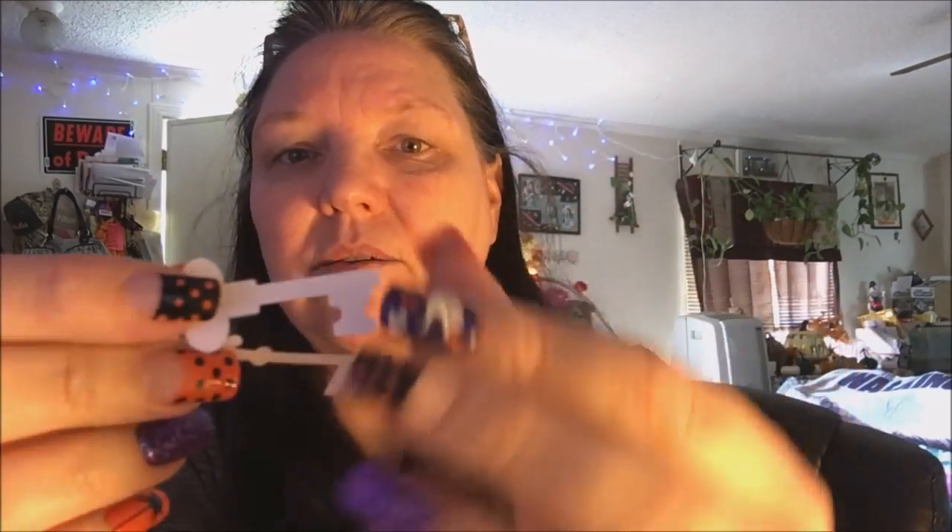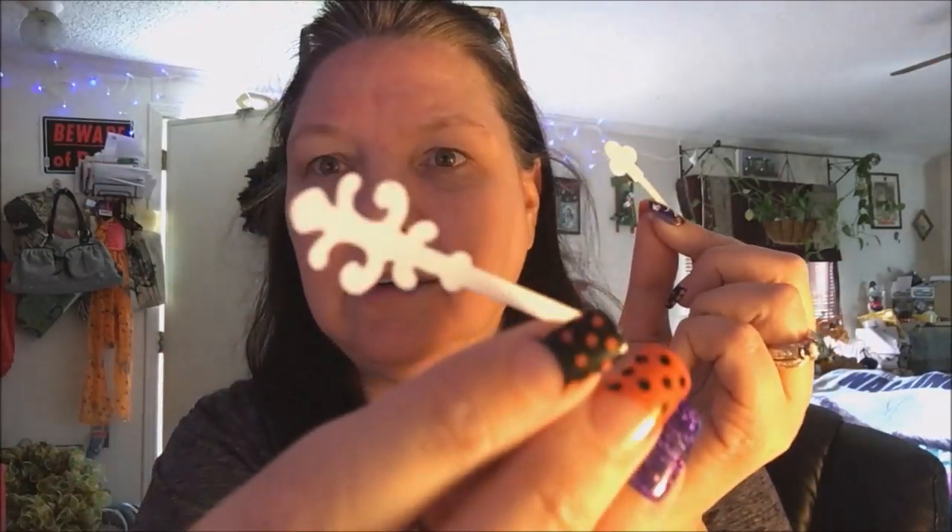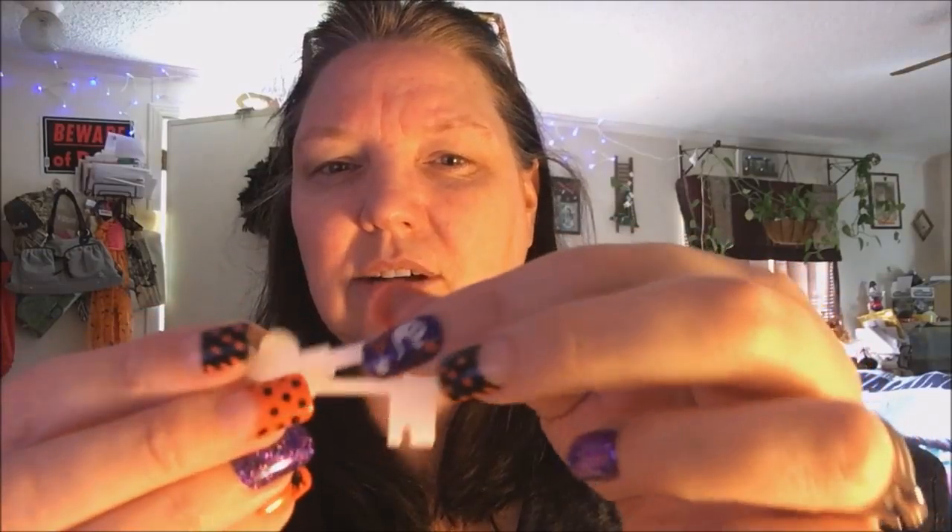I also got this key punch — I've been dying to get my hands on one and I am so happy I was able to get it. It punches out two different types of keys. Sorry — my dogs were barking and I had to go deal with them; they do not like the dog next door. So the key punch does two different sizes and styles — it's really cute.